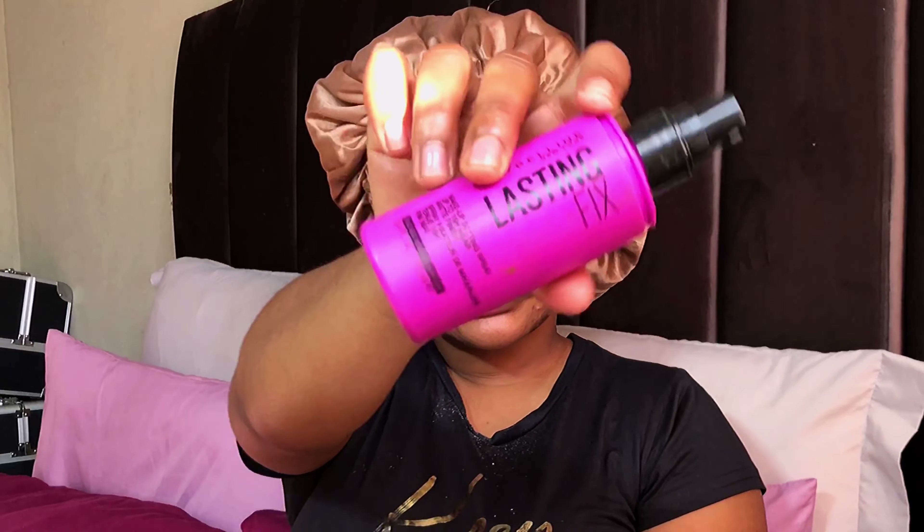We're moving to the next step, which is applying the setting spray. I'm using Maybelline's New Lasting Fix — this is actually the first time I'm using this one. I usually use the Insta Fix and Go, as you may have seen in my previous videos. I like applying a lot of setting spray because I want my makeup to last for long — setting spray is my best friend. Then you have to wait for it to dry, but I'm going to use a fan to dry it up quickly.